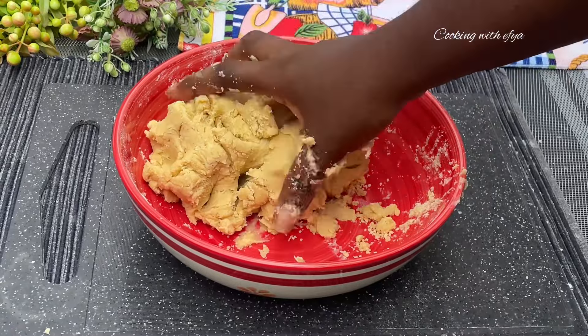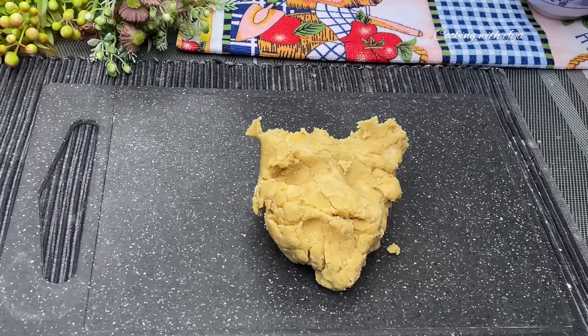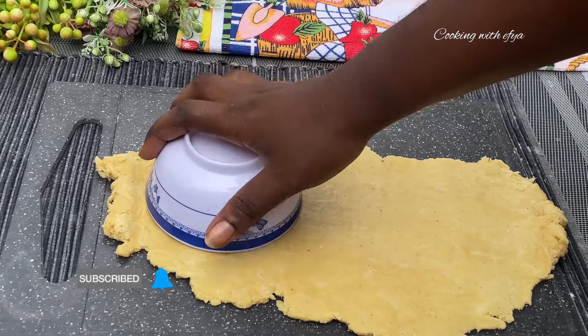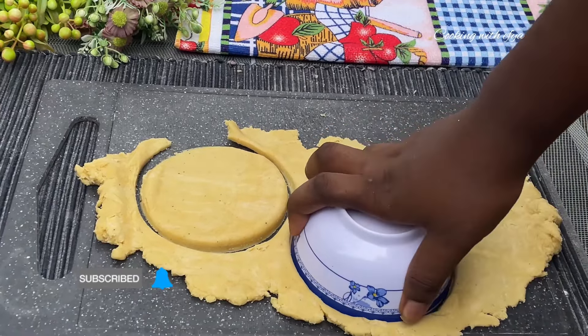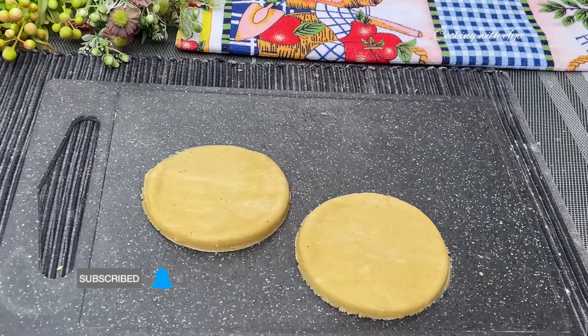After mixing, we have the right consistency and perfect dough. We're going to use a rolling pin to roll out the dough just the way you see it on your screen. The thickness of your meat pie always depends on how thick or light you want your pie to be. To cut your meat pie, you can use any lid or bowl that has the shape of your choice to cut your pie.